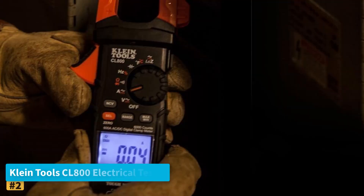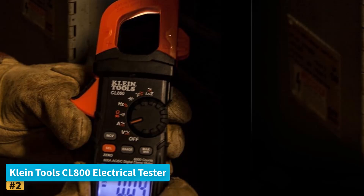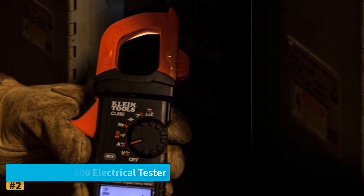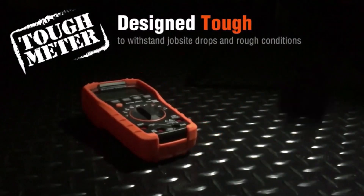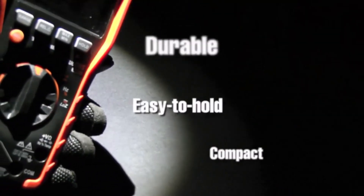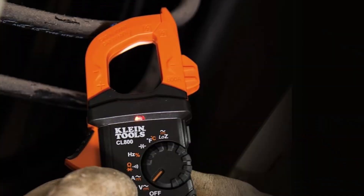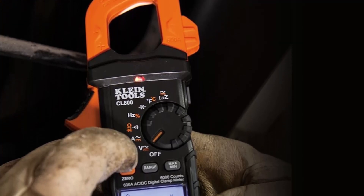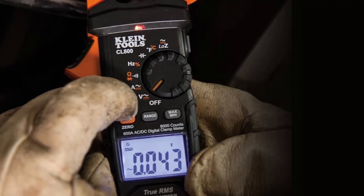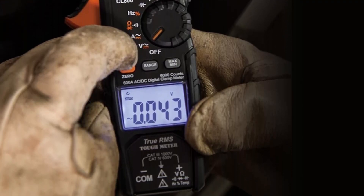Number 2: Klein Tools CL800 Electrical Tester. The Klein Tools CL800 is a versatile, professional-grade digital clamp meter designed specifically for electricians and electrical contractors. Featuring True RMS technology, it delivers precise and reliable measurements of AC/DC voltage, current, resistance, continuity, frequency, and capacitance. With its auto-ranging capability, this tester makes electrical diagnostics fast and straightforward, eliminating the need for manual range adjustments.